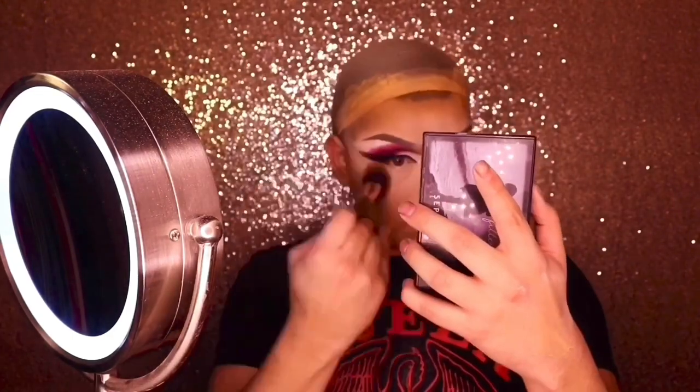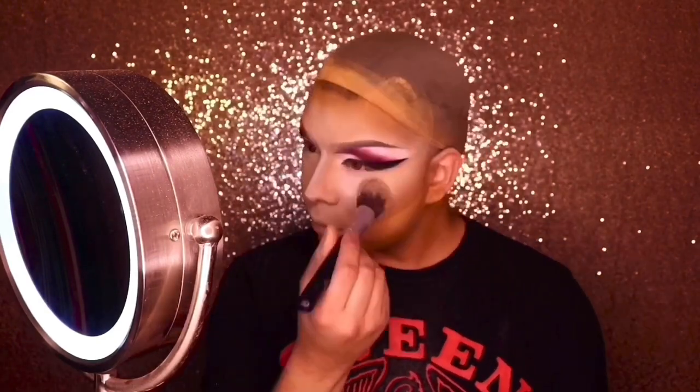A little nose contour, highlighting under my eyes again — because you can never have enough highlight under the eye. Setting that now with my banana powder from Huda Beauty, then going in with a darker powder underneath my cheek for that two-tone effect so I don't look all white in pictures. I don't want to be that flashback Mary.